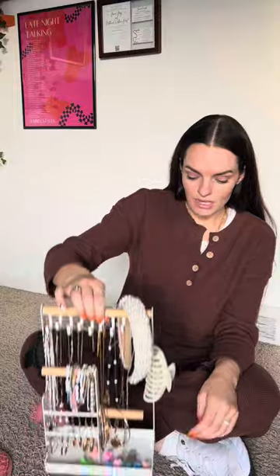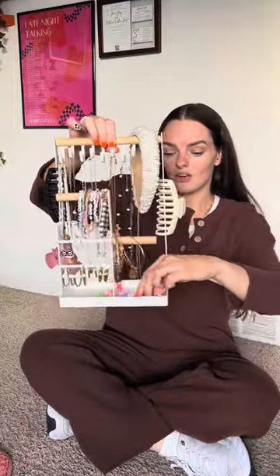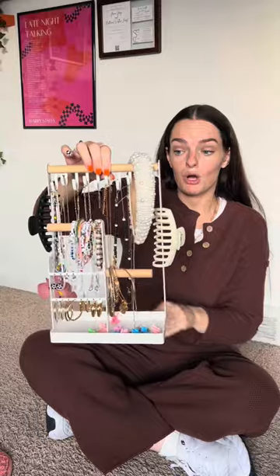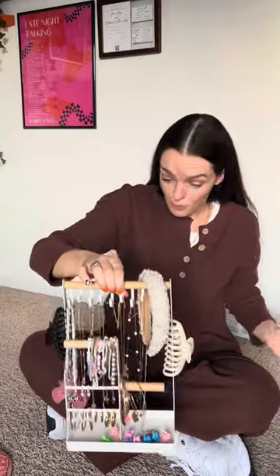One thing I really do like about this is it has a tray down here. I can put my butterfly clips or anything else I need to just throw in there, maybe a couple of rings or something.